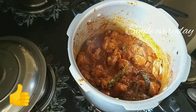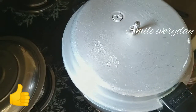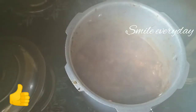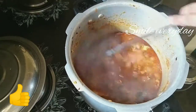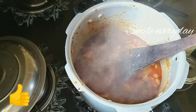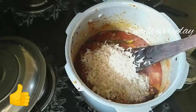We put some water in the pot and it has started to cook. The chicken is cooking well. After the chicken is cooked, it will be ready.